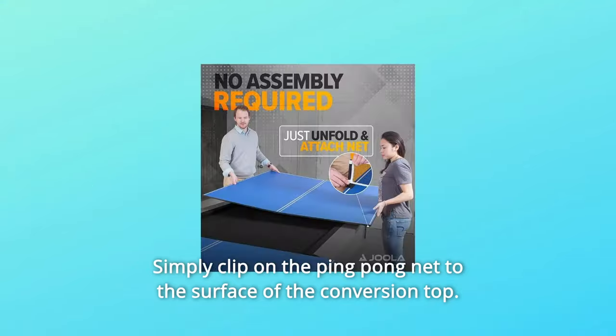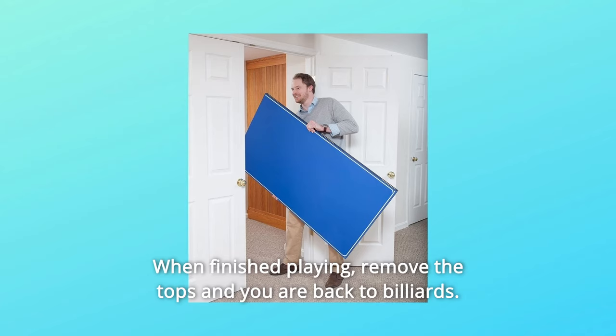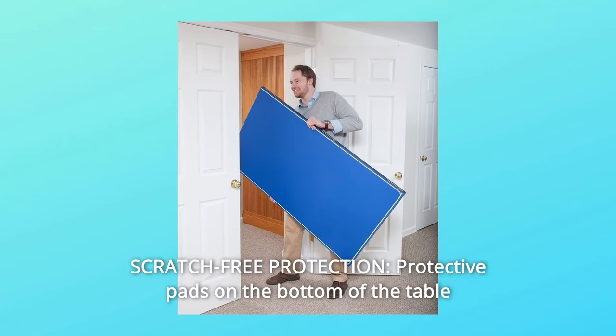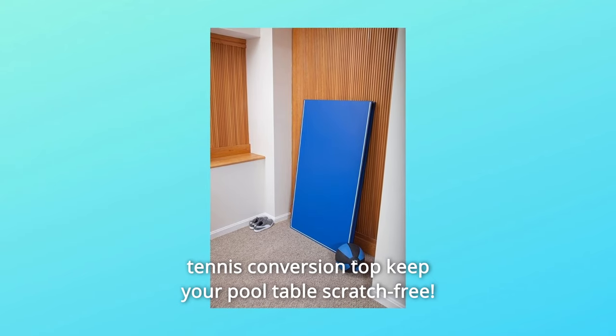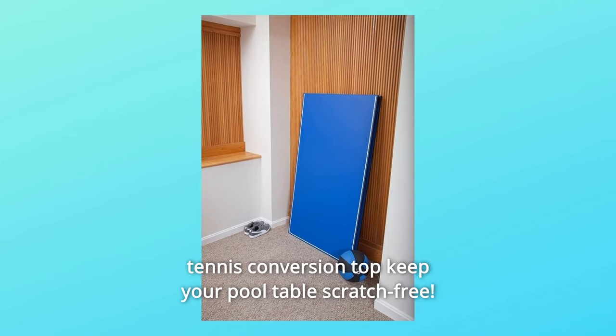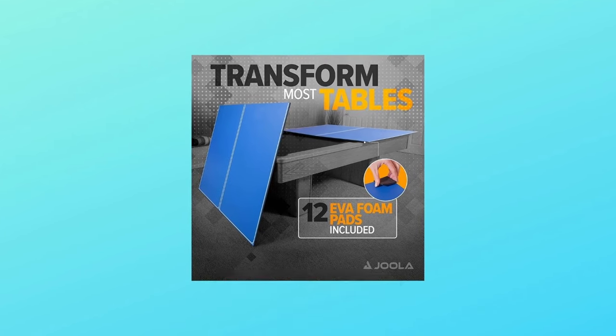Simply clip on the ping-pong net to the surface of the conversion top. When finished playing, remove the tops and you are back to billiards. Number 11: Scratch-Free Protection — protective pads on the bottom of the table tennis conversion top keep your pool table scratch-free. Simply apply the provided pads on the underside of the conversion top.